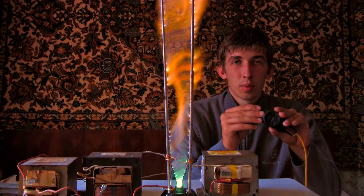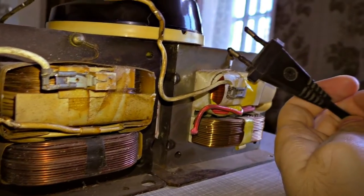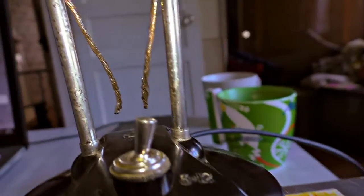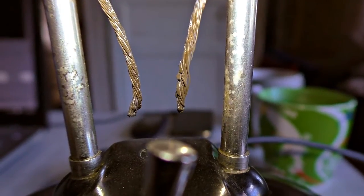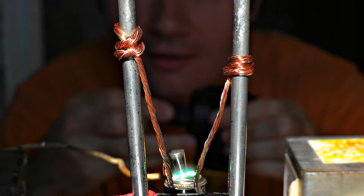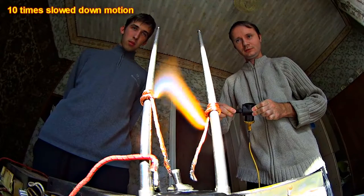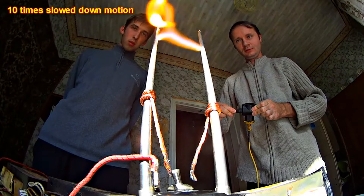Let's consider how it actually works. The microwave transformer increases the voltage from 220 to 2000 volts — it's enough to make an arc. I taper the wires at the bottom to enable the high voltage to flow through it. An arc occurs and hot plasma is generated around the arc, which is lighter than air and goes upwards.